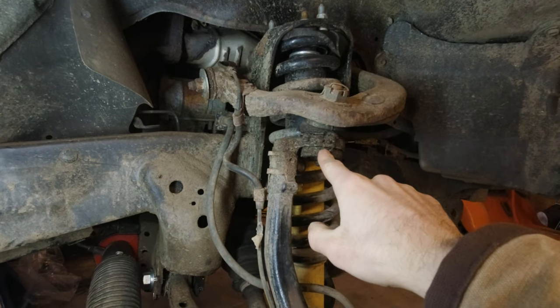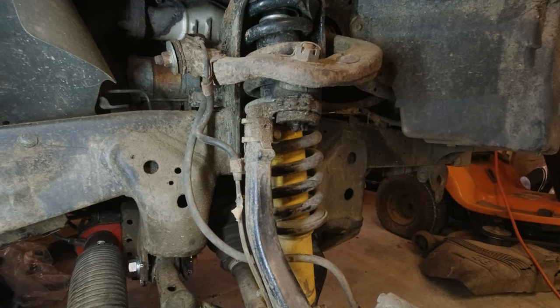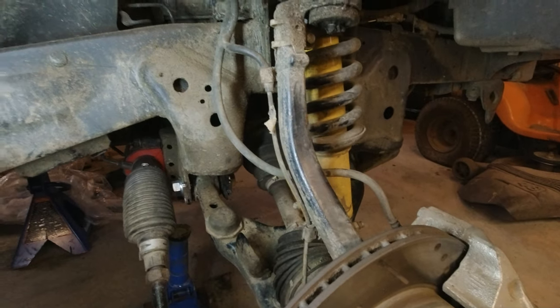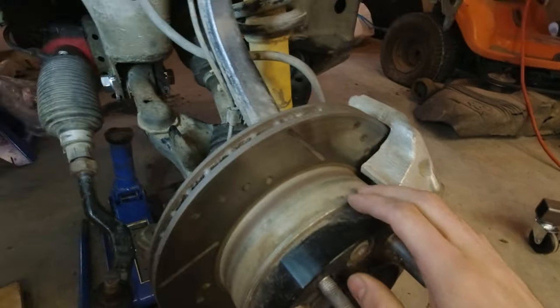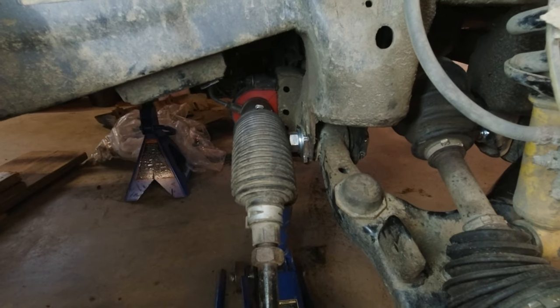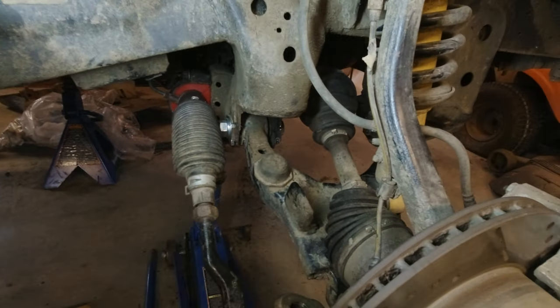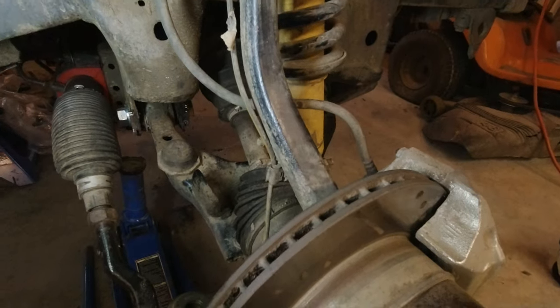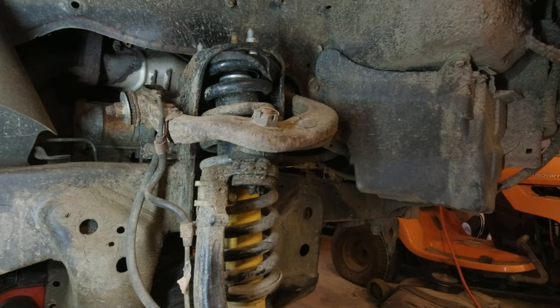The proper way to install the spindle gussets by the book is to actually press the ball joints out — the upper and lower ball joints. Unfortunately I don't have the tools to do that, so we're going to leave them in and shield them. To get these spindles out we've got to disconnect everything: take spacers off, brakes off, tie rods off — which I already have done from installing poly bushings in my steering rack. Then we push the CV axle out the back, take the brake lines off, disconnect the spindle at the upper and lower ball joint studs.